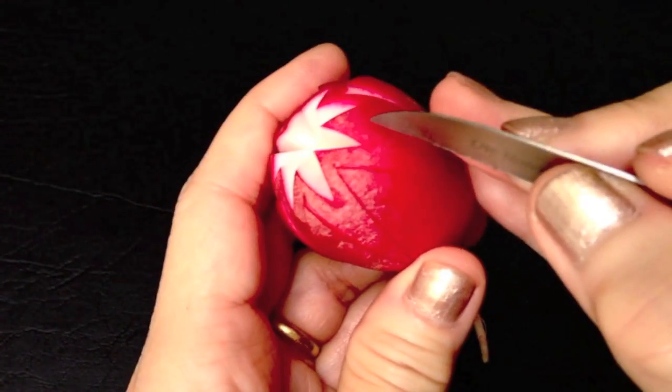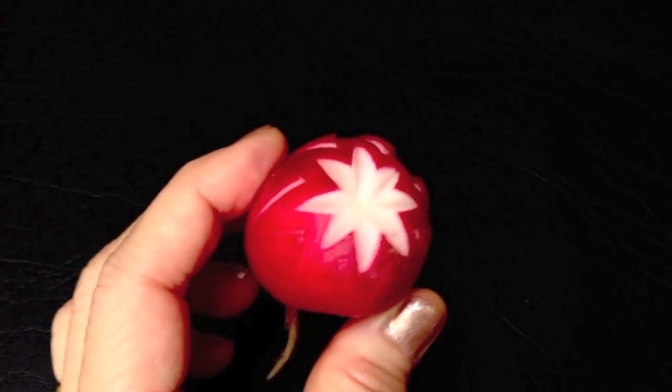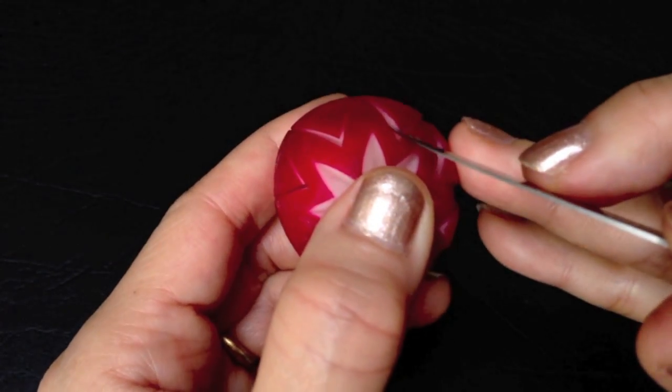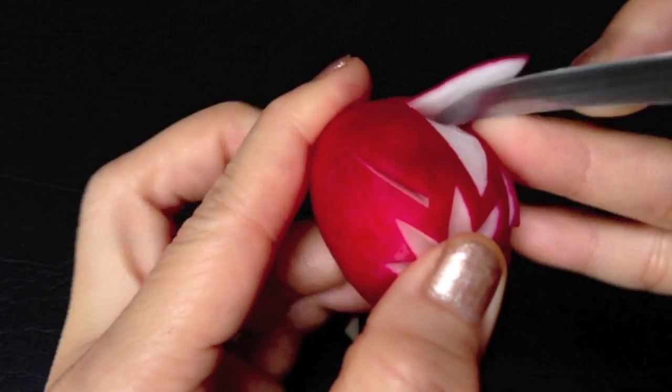After finishing all sections, the next step is to hold the carving knife upright and use the point of the knife to push the petal out a little. Then separate the skin from the flesh and bend it with the knife.